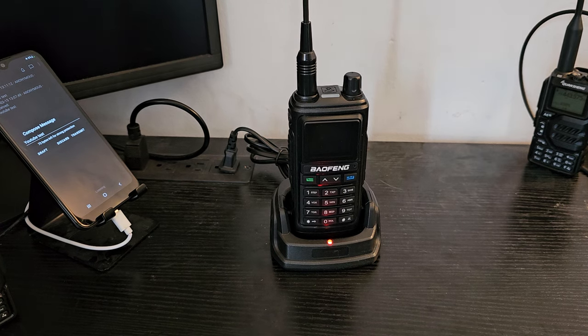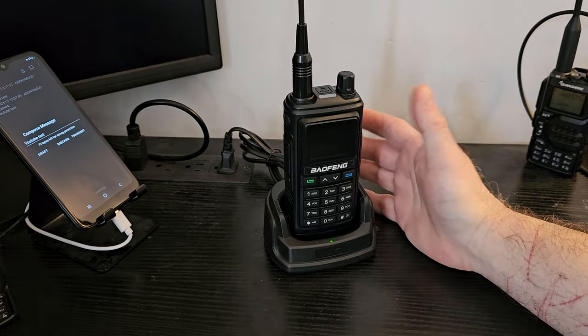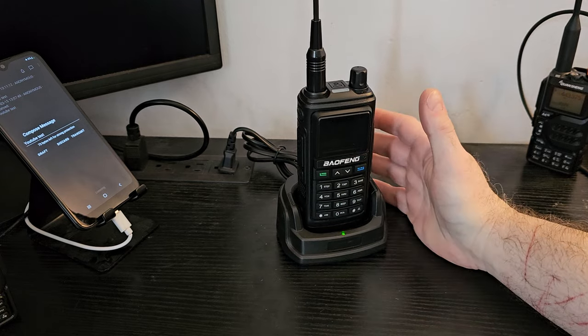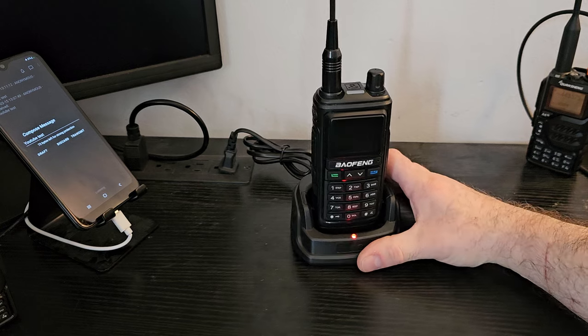I just finished making a video about Rattlegram, and in the background here charging was the Bofung UV-17R. I thought people are going to ask about the 17R because it's kind of new and it's very confusing — there are many versions of the UV-17.